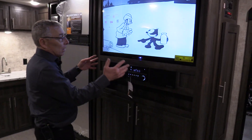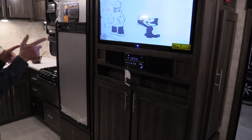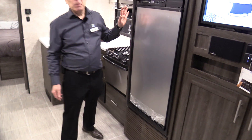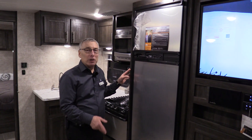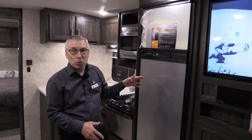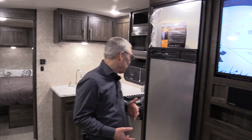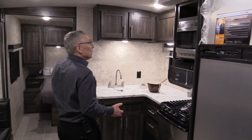Pantry here, stereo, DVD player, TV. For the kids you can feed them because you've got an eight cubic foot fridge — not that little six-footer that most trailers have. You've got room for all the food you want to put in the refrigerator. Good counter space, good storage.